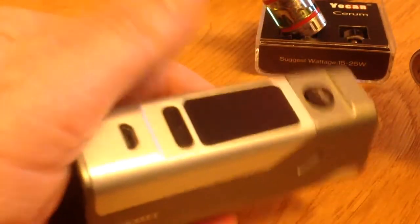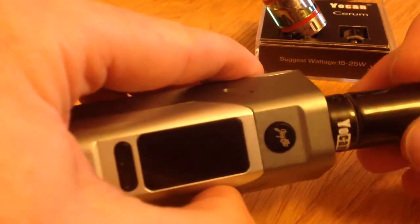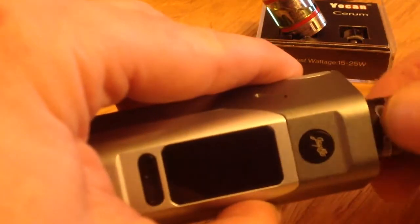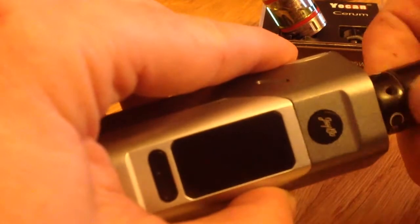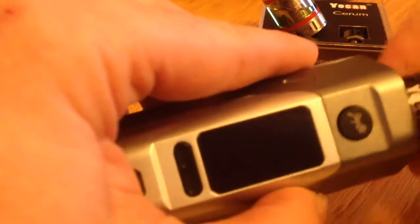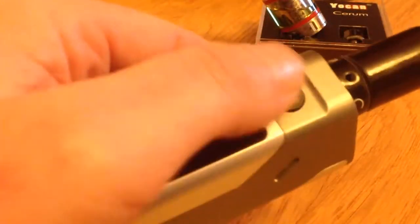I've noticed that I've got this Wismac mod here, it provides more than I thought, which is what we need. I have noticed that the 510 connection here is not that great — it feels quite loose. But as we start to... we don't want to cross thread it. I don't want to break my mod. There we go, we're in there now. It feels okay now, it's not loose. It's just the start, I don't know what the score is there.